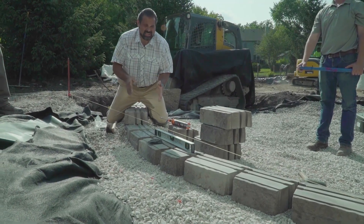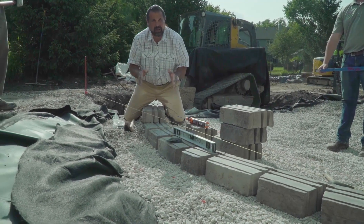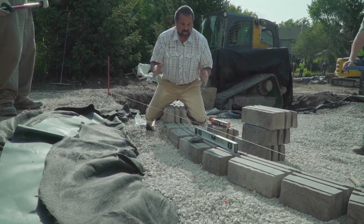Building a retaining wall, or in this case a set of steps, in a rain harvesting system might sound complicated, but it's really not. We're going to follow all the industry standard rules.